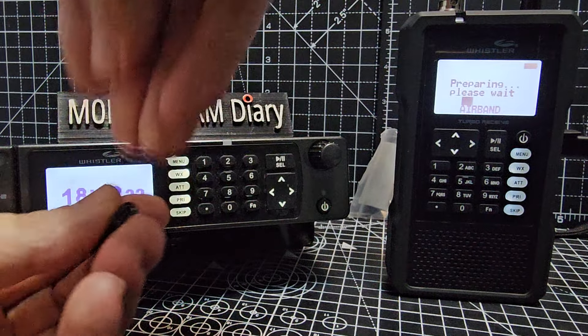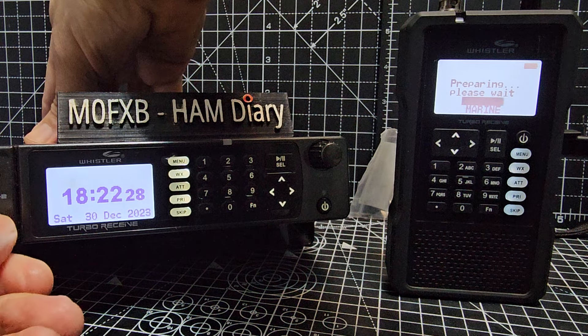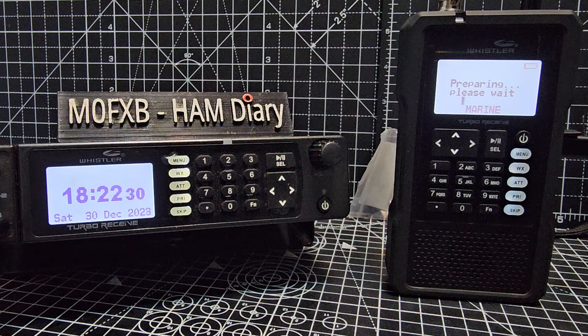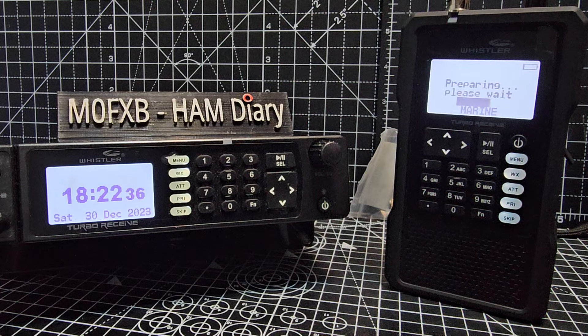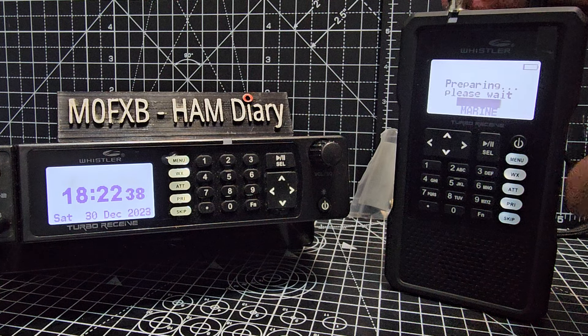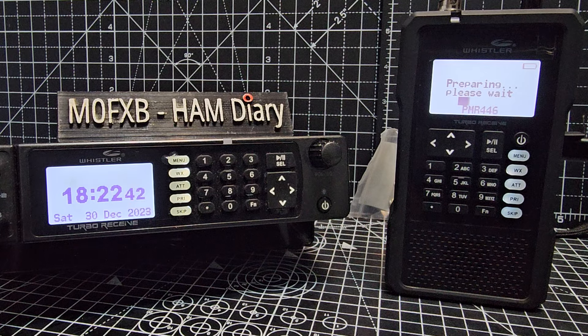The other side is USB-C, and this is the mini USB that you can see there. Both the TRX 1 and 2 have them. I find that a pain in the neck because I'm always using USB-C cables and it's an unusual size. So I thought I'd just get an adapter, and I found a link where you get two for six pound. I'll put the link in the description — how good is that?